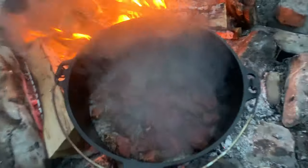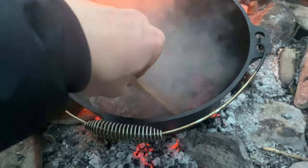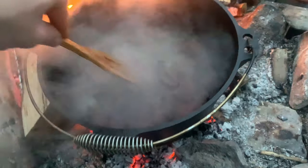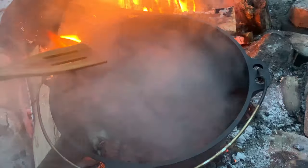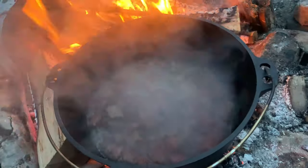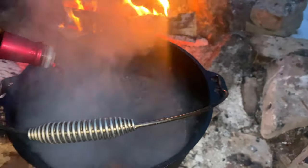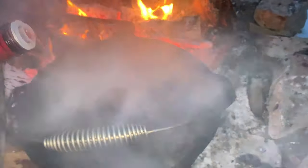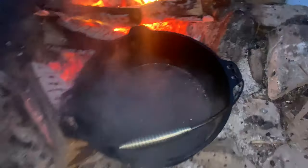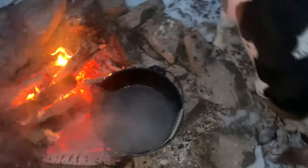Alright guys, so now we got our stew beef in there and we're gonna sear that in all the oils. Almost tipped the pot there — I better put the camera down and hold this with one hand with the glove on, obviously, because I gotta get this meat seared. Alright guys, so we've pulled our beef out — it's sitting over there steaming. Now we're gonna hit it with some red wine vinegar.